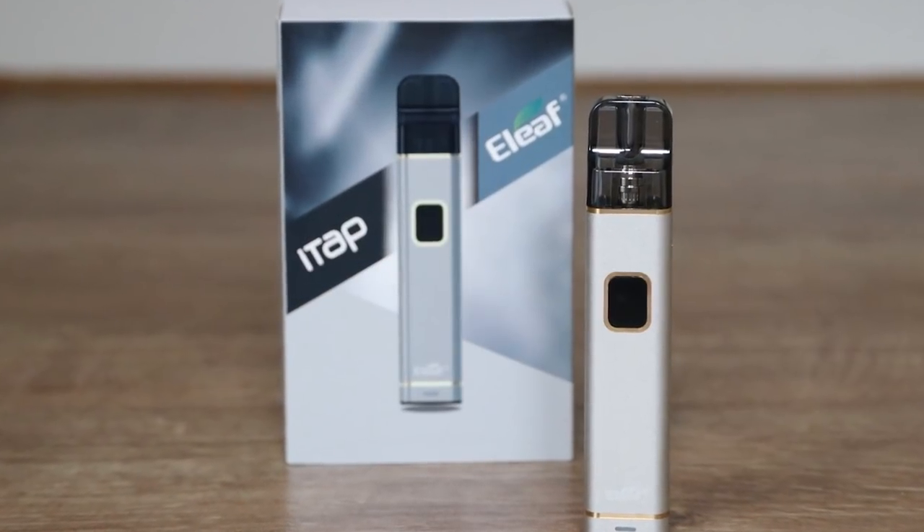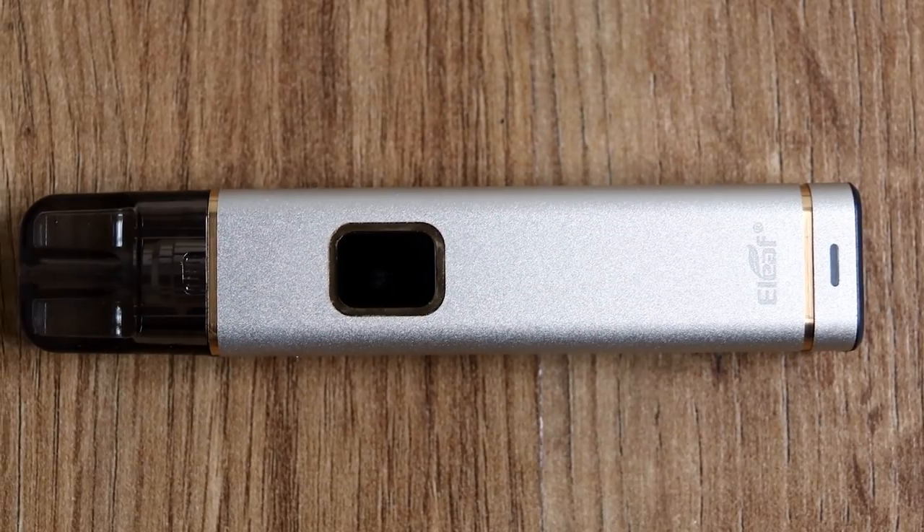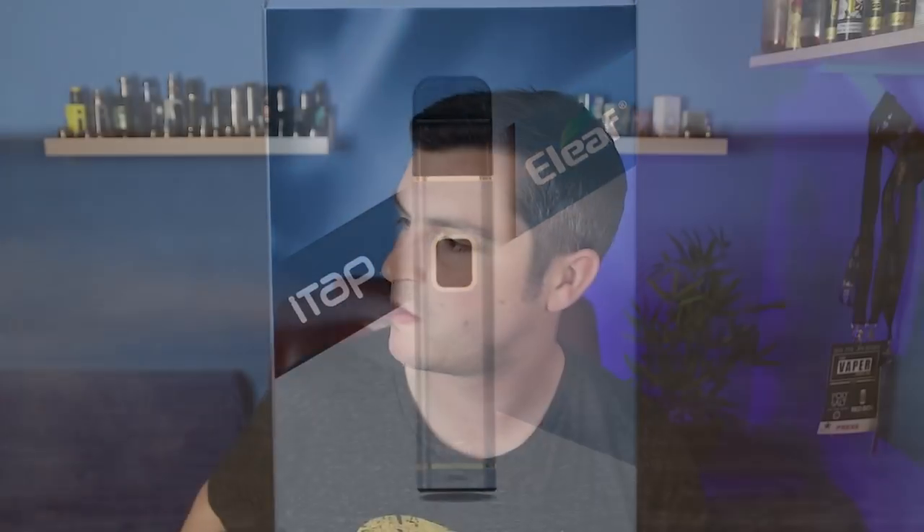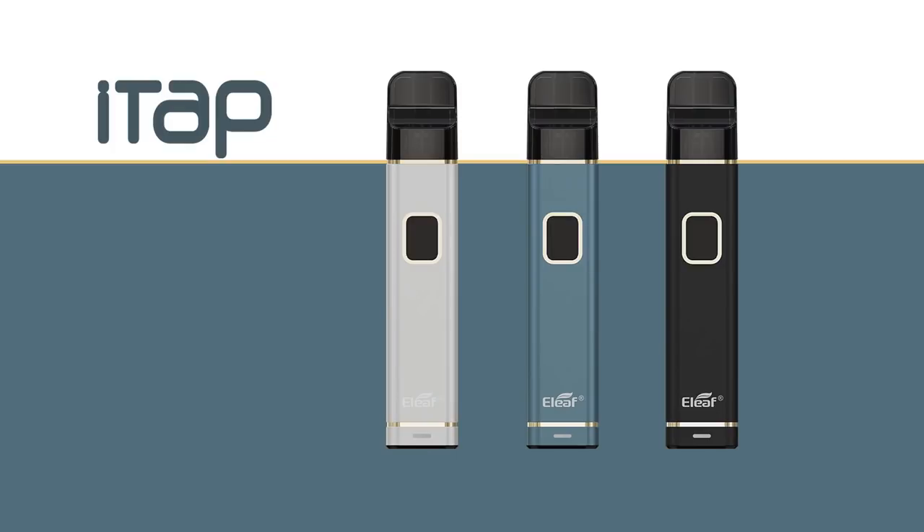The eLeaf iTap TC Pod System. Hey guys, Benfica here, back with another quick look video. Today we're having a quick look at this — the new eLeaf iTap Pod System. A very interesting new pod system from eLeaf. We'll get into why it's interesting in just a second. It's got a few things going on that a lot of other pod systems don't have, so I'm just going to run through what it's got going on.